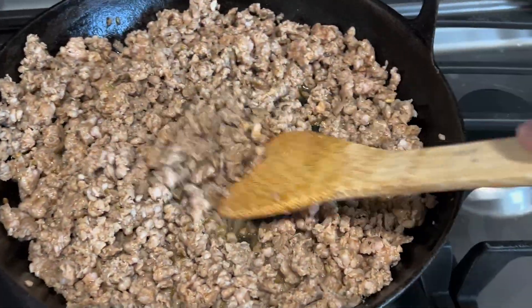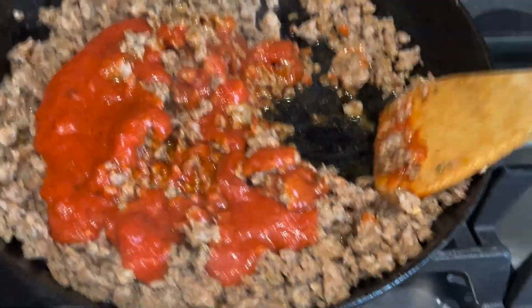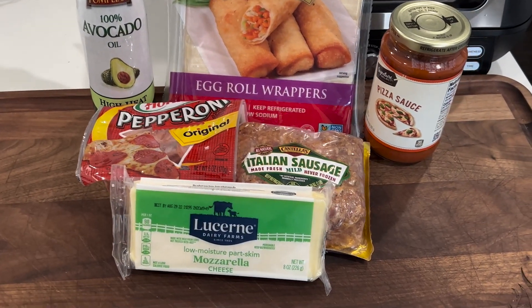I'll put a link below to the website where it has the prep, the ingredients, and a nice little message. Now, I already cooked the Italian sausage we're gonna use in these egg rolls, and I went ahead and put about half a jar of pizza sauce in there. Pro tip: if you just pour the sauce into the egg rolls, it'll be a lot easier for it to leak out while they're cooking. But if you mix it in with the sausage and let it reduce a little bit, you get that pizza sauce flavor with minimal leakage. We've got pepperoni and egg roll wrappers straight from the grocery store — nothing too complicated.